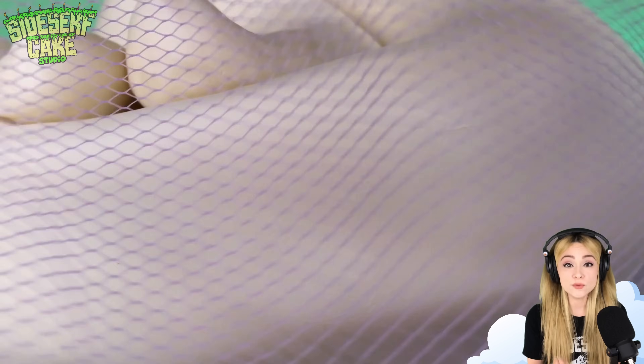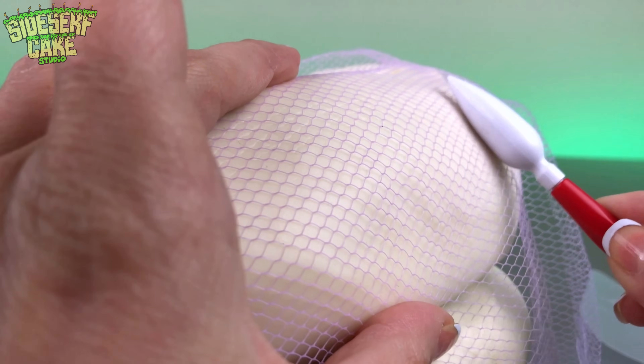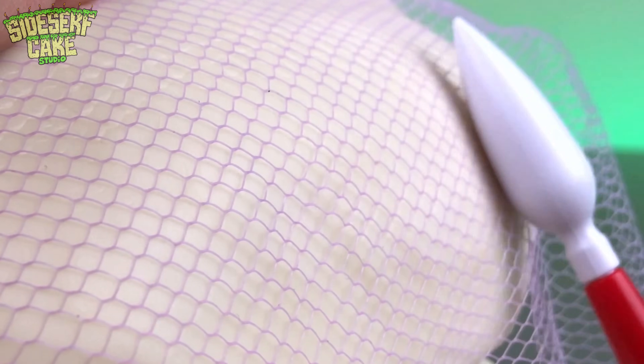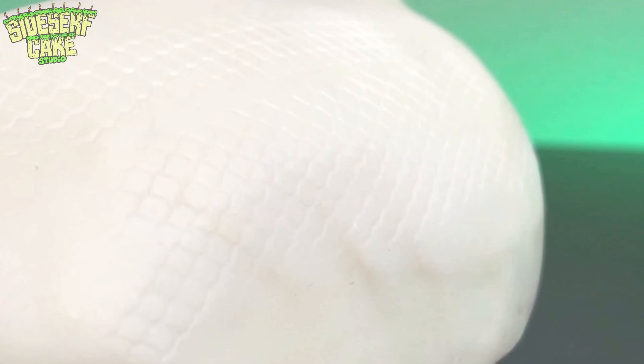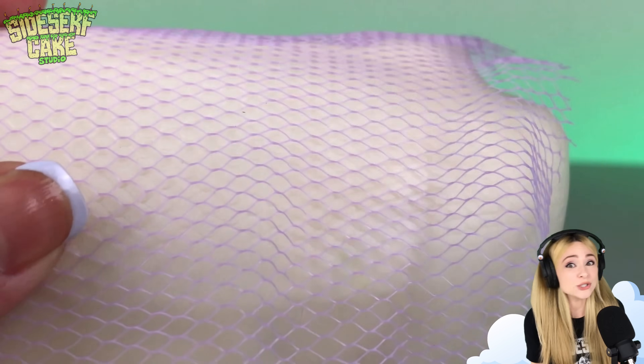Ball pythons have smooth scales, so to create that effect, I cut up a piece of loofah and I'm pressing it into the chocolate. Would you look at that? Not only is it easy, but it looks just like scales.